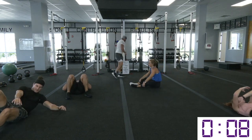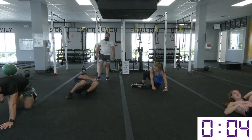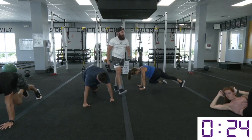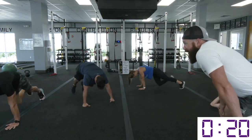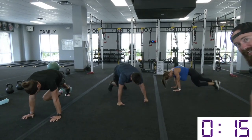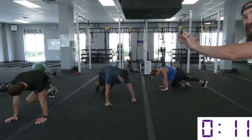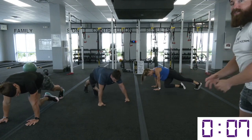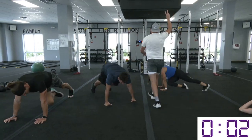We got crossbody mountain climbers — we're in it to win it. Floating that knee across. Another thing to notice with these mountain climbers especially as we fatigue: sometimes people start to push their hands out in front of them. Keep those hands right in line with your chest so that the tension stays over your chest, into your abdominals, and not onto that shoulder. Three, two, one — rest and relax.